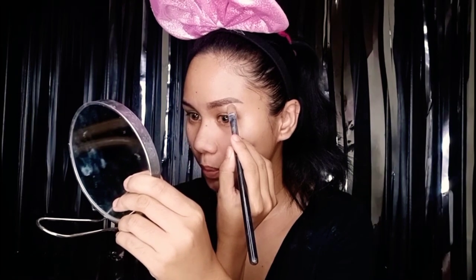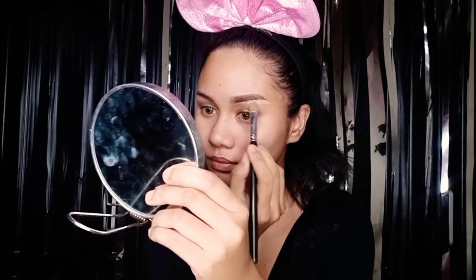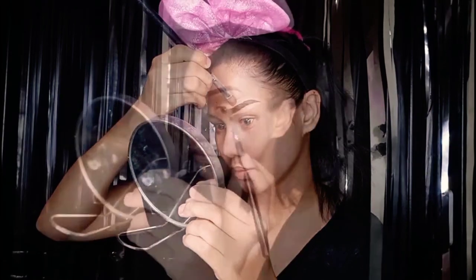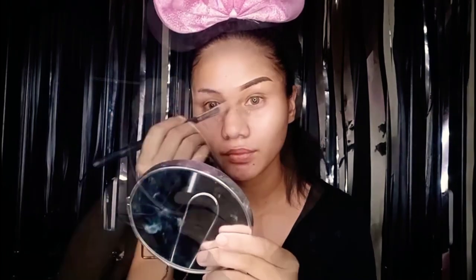I'm concealing the lower part — that's where I really start concealing. Now since we are done with our eyebrows, let's go ahead and move on to the eyeshadow. But first, I'm going to conceal my eyelid and my lower eye area — the eye bags. I can conceal them, I can hide them. This time I'm just going to use my finger because it's much easier for me.